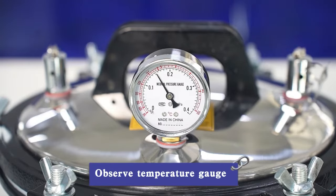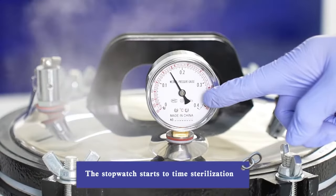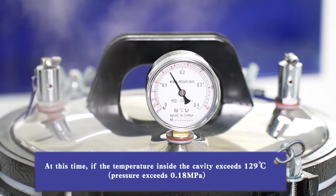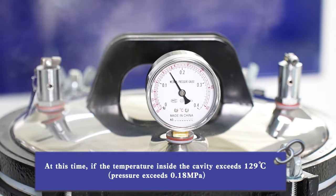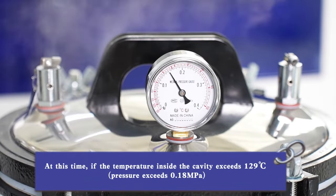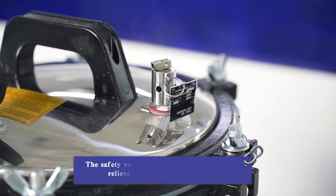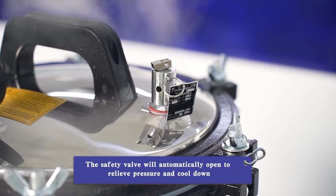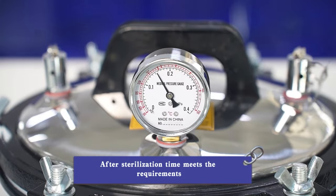Observe the temperature gauge. When the pointer reaches 126 degrees, start the stopwatch to time sterilization. If the temperature inside the cavity exceeds 129 degrees or pressure exceeds 0.18 MPa, the safety valve will automatically open to relieve pressure and cool down. After the sterilization time meets the requirements, proceed to shutdown.